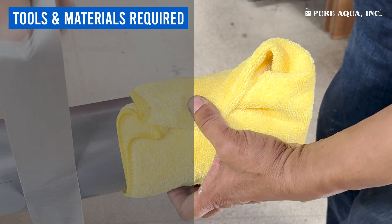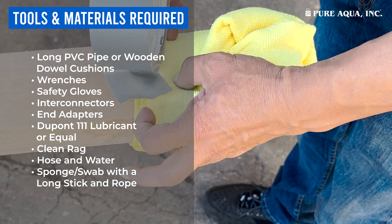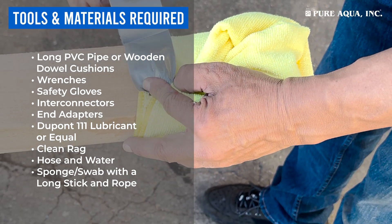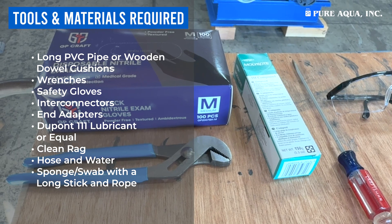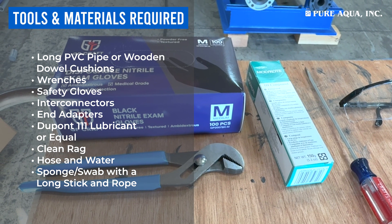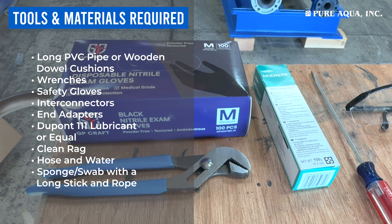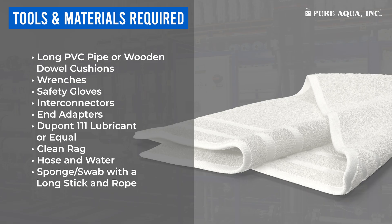You will need: an end cap removal tool; a PVC pipe or wooden dowel as an alternative to a membrane removal tool; cushions for the pipe or dowel ends to avoid scratching the vessel; wrenches if needed; safety gloves; interconnectors; end adapters; and DuPont 111 Lubricant or an equivalent silicone-based lubricant.